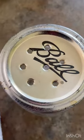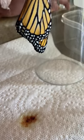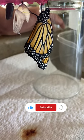We punch holes in the lid and that's how they are able to get plenty of oxygen. This little puddle here is actually the fluid that they drip to expand their wings. So this one should be ready to fly in a couple hours.